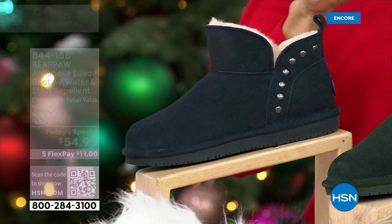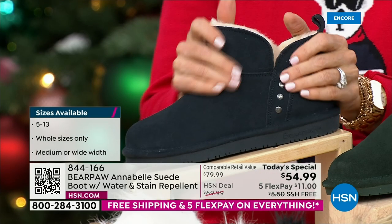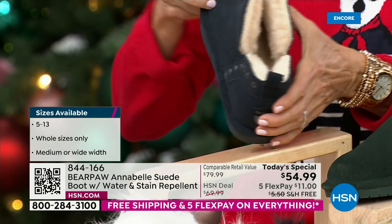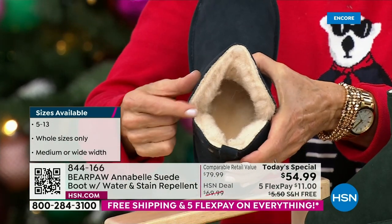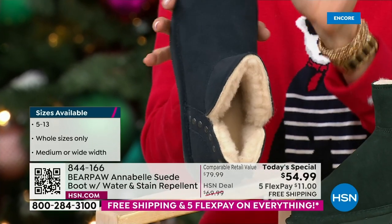We don't offer wide all the time, but we tried to do it on today's specials. On our wides, the heel cup is a little bit wider — about 1.5 inches wider — and the vamp of the boot is wider as well, so it's a true wide.